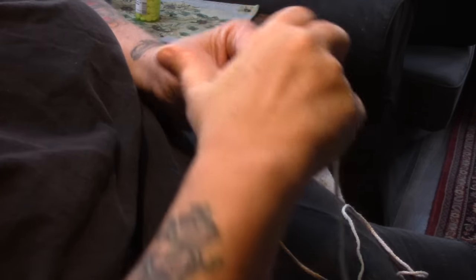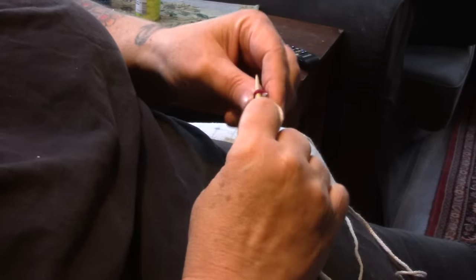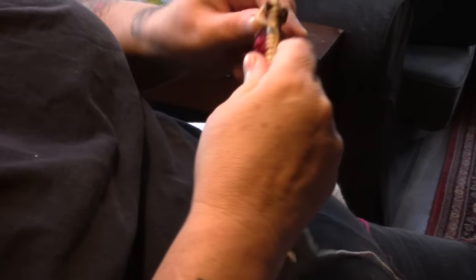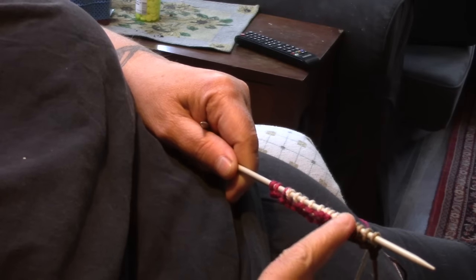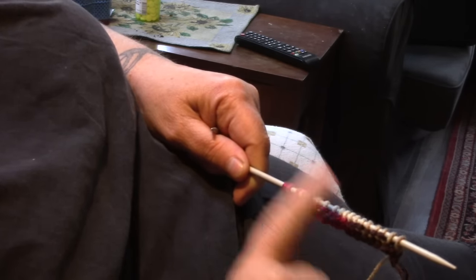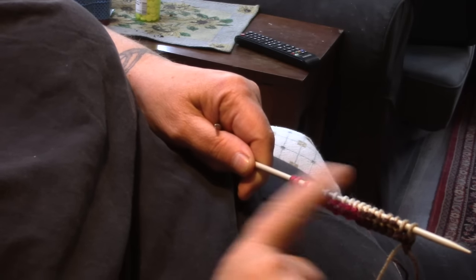So now I'm just going to knit two and purl two, knit to the end of the row, and purl the last two stitches. We're going to repeat this — knit two, purl two, knit to the last two stitches, and purl those last two — and we're going to do this until it fits around the cup. I'll be back when I've got more knitted.